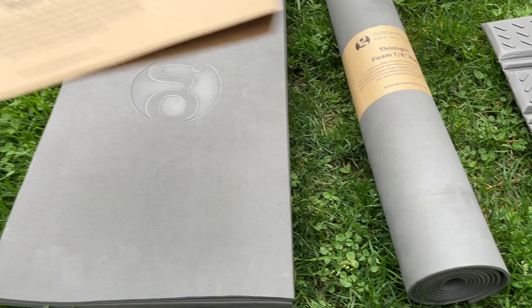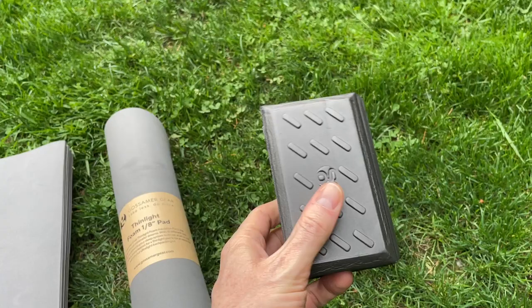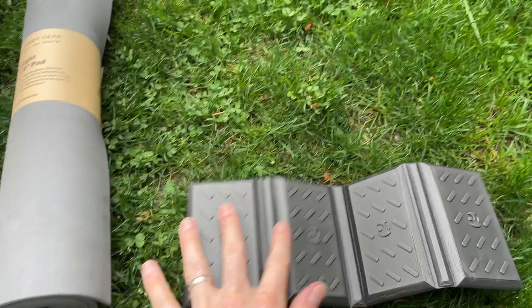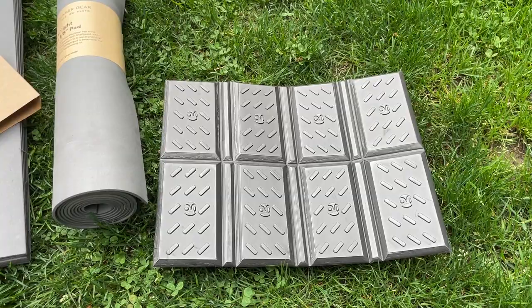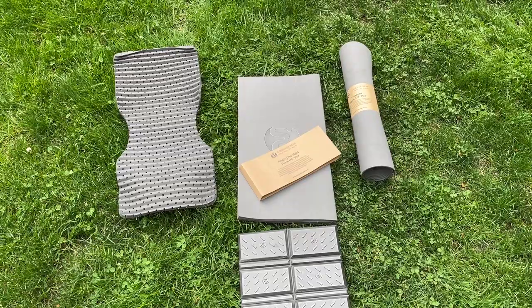This is the folding thin light pad, this is the thin light foam pad, and then this is the little sit pad. It folds up — it's just a little bit bigger than a deck of cards. You can open it up and sit on it like that, and it's a little bit thicker, but it's designed to open up all the way and there you go — you have a place to sit.